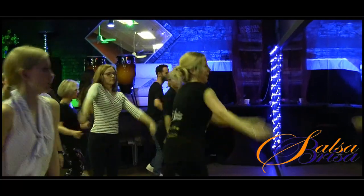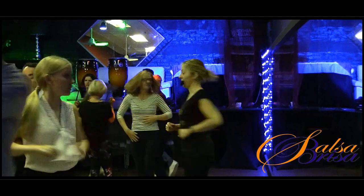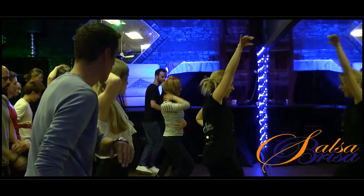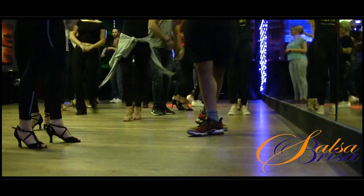1, 2, 3, 5, and 7, turn, 2, 3, 5, and 7, 1, 2, 3.